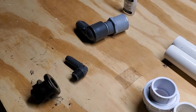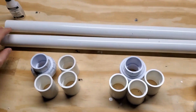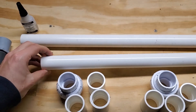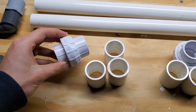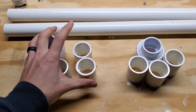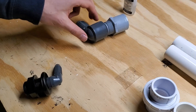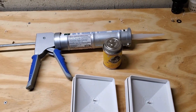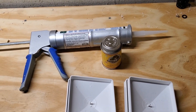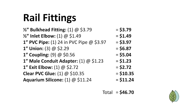Next we'll look at fittings for allowing flow through the rails. Note that the cost of these items is much higher if you order them one at a time due to shipping. For the inlet we need a half-inch bulkhead fitting at $3.79 and a half-inch elbow at $1.49. For the three different connections between rails we need a stick of PVC pipe at $3.97, three unions at $2.29 each, and nine couplings at $0.56 each. Previously I used bulkhead fittings for these connections but using couplings instead saves on cost. For the flow exit we need a conduit adapter for $1.23 and a one-inch elbow for $2.72. To attach everything together we use PVC glue for $10.35 and aquarium silicone for $11.24, and you'll have plenty left over for both. The subtotal for the rail fittings is $46.70.